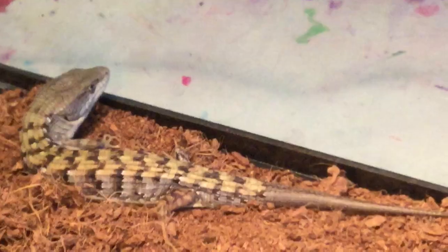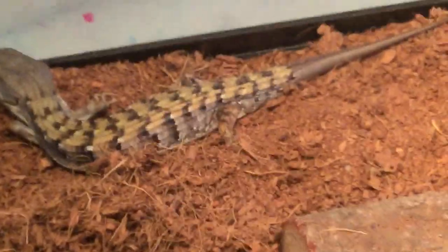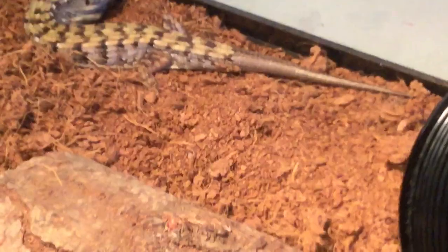Alligator lizards eat live food — they need live food. So if you can't feed them live food, if you're afraid of bugs, or someone in your family is, you do not want to get an alligator lizard. They will eat crickets and they will eat mealworms. If you get one from the wild, I recommend feeding them crickets. I caught this one from the wild, and he ate a mealworm just last night.